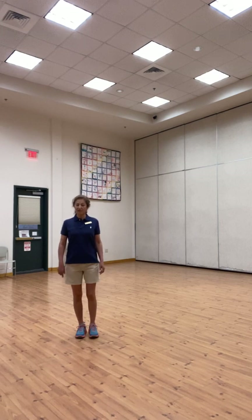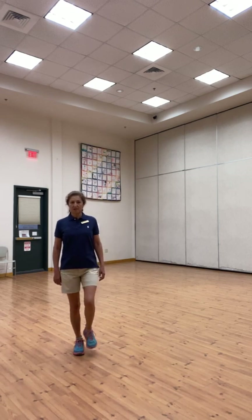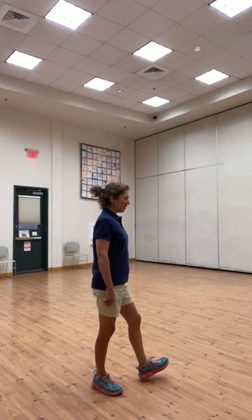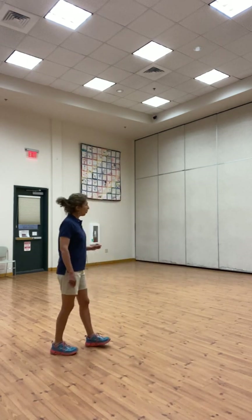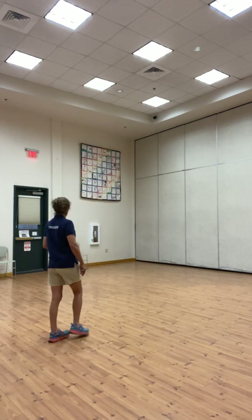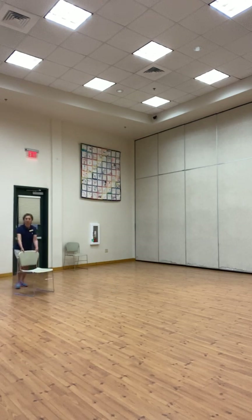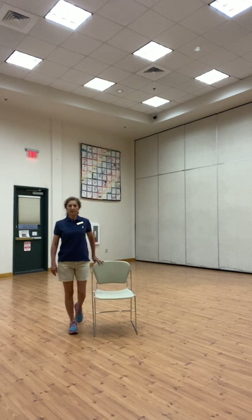Stepping forward heel to toe, lifting the back heel, lift the entire leg down and forward. You can change foot — whichever foot step forward, change it to the other foot. If that feels uneasy, you can always have support of a wall or a chair.